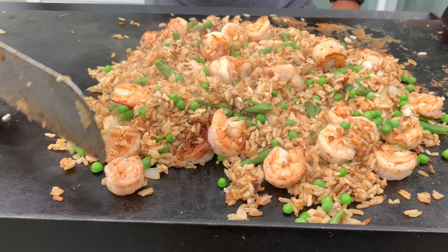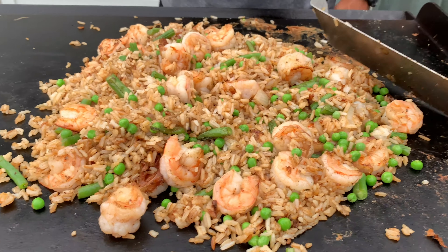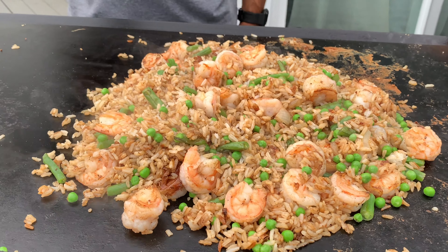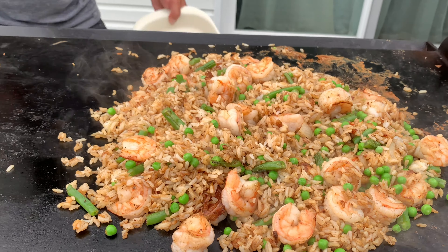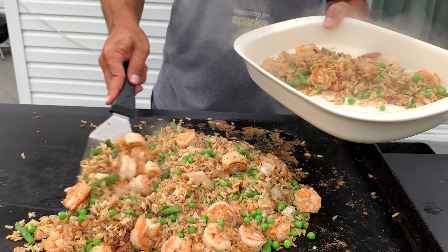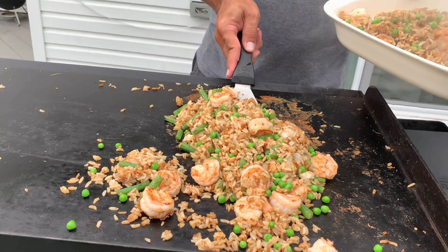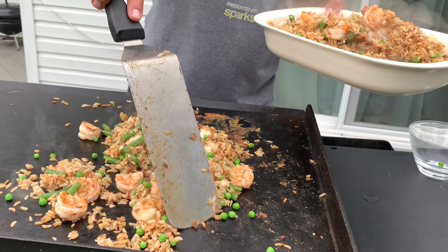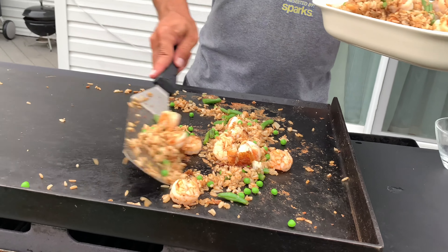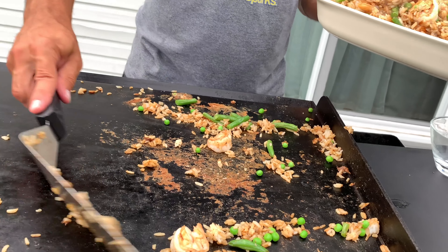Everything's combined — see how good that's looking! We're going to plate this up. We've got our plate handy; let's see if I can not spill half of it on the ground. Make sure you get yourself a good spatula — it doesn't have to be any major brand. A long spatula helps you with pretty much everything cooking on this thing. This one's the Camp Chef model I got in a package with the cover and a couple of spatulas.